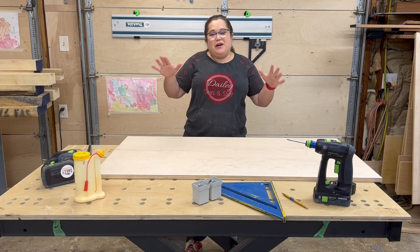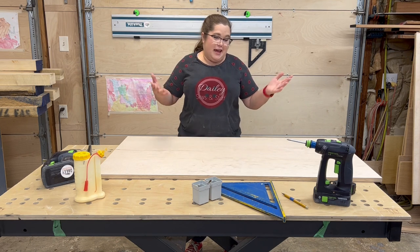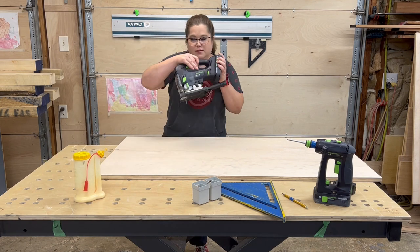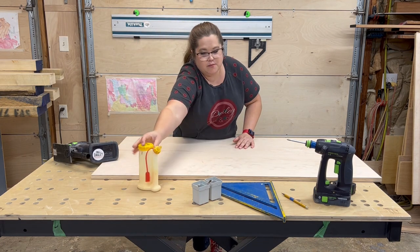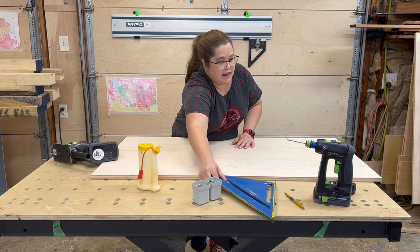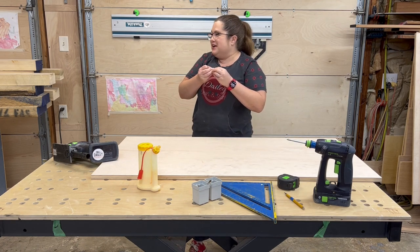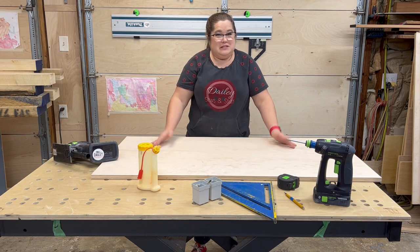We are back from the store and we have all the things laid out that we bought. Some of them look a little different because we're using what Robert already had. We've got the two by four by three quarter sheet of plywood, a jigsaw, a fancy bottle of glue, screws, bits, all those things. Here is the square, a drill, a tape measure, and all of the little hardware. We have about two hours — so we're going to get started with step one.